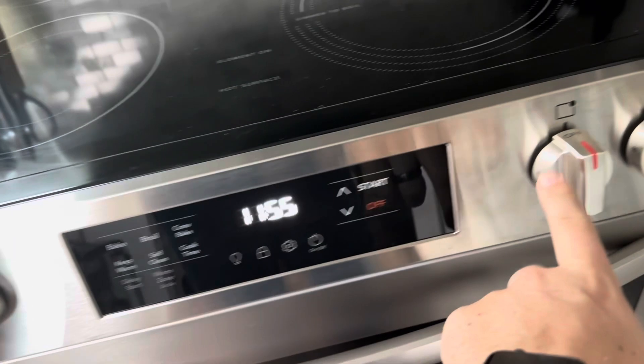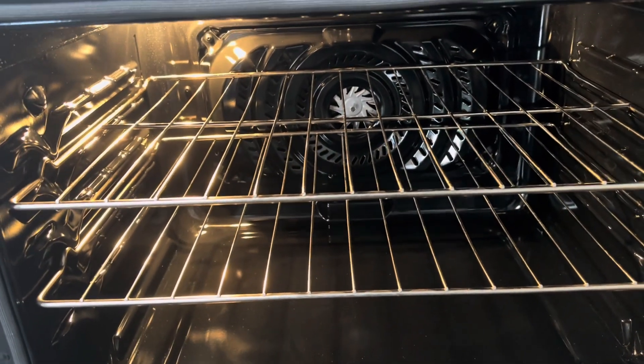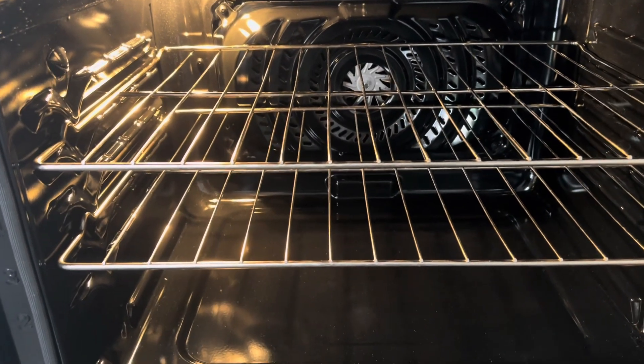For setting a timer, just push the on/off button and then use the different knobs on that side. It comes with the traditional bottom element. The main reason my wife wanted to get this one was the convection bake option, as she really prefers it over models that just have the traditional element.